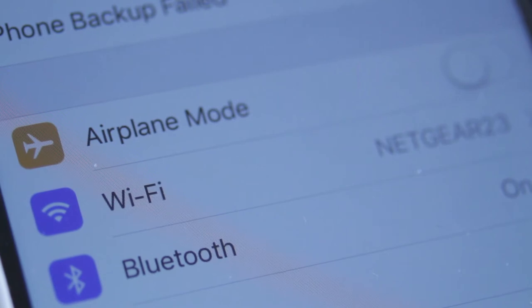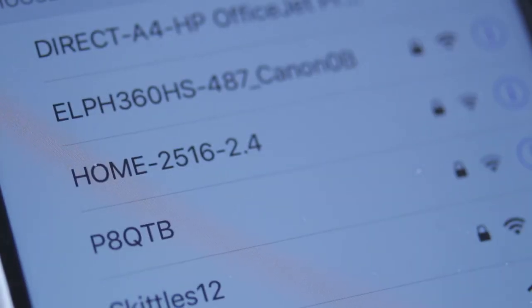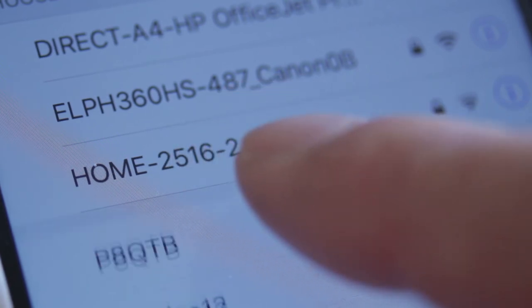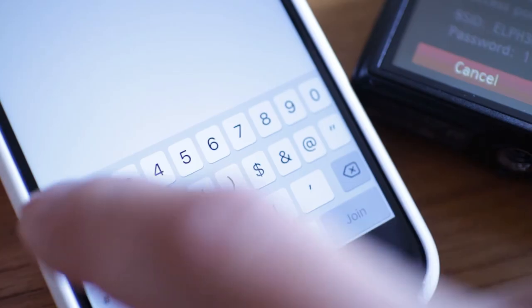The next thing to do is connect the phone to the camera's WiFi network. In the WiFi settings, the name of the camera will appear as one of the networks. Tap the camera name, enter the password shown on the camera screen, and hit Join.